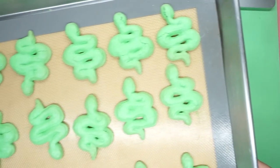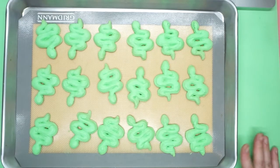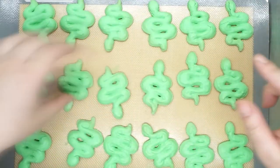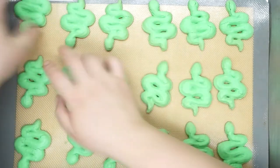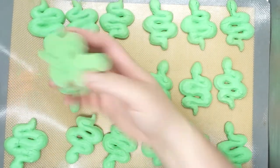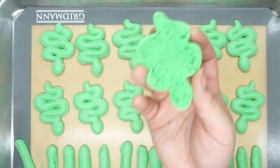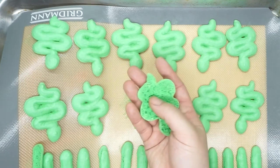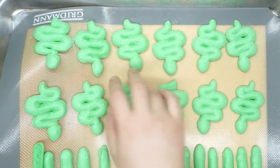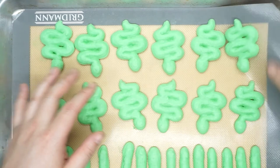This is my first tray, and it is super, super cracked - I believe that's the result of the over drying. When I flip them over, you can see they are also pretty freaking hollow. The entire bottom of the cookie is more of like a mesh than a solid cookie. But if you thought that looked hollow, just wait until you look at tray number two. Some of the snakes in the center were so hollow that they actually didn't even have the bottom anymore - instead of a hollow cookie, it was just the top shell of a cookie.